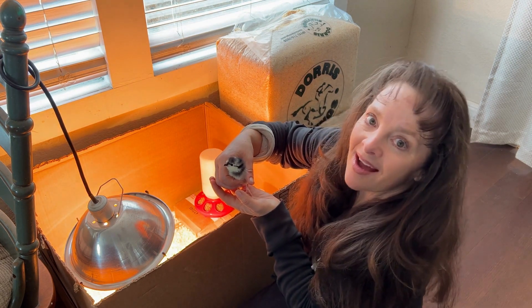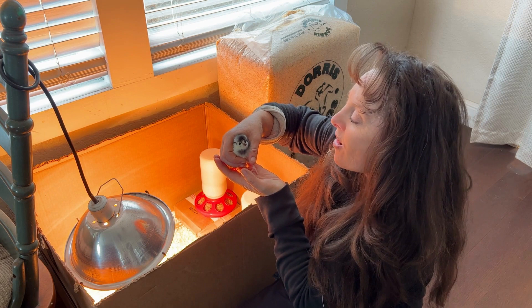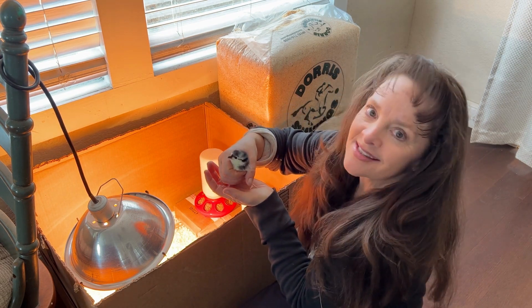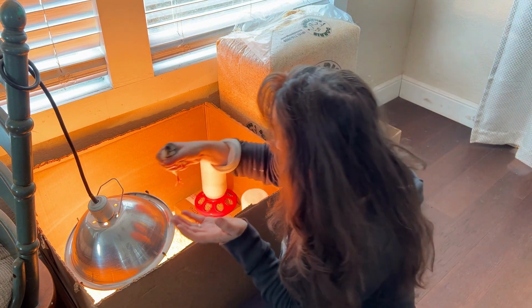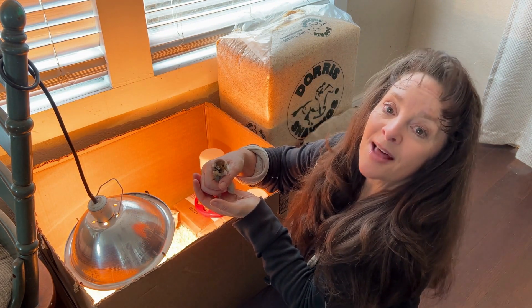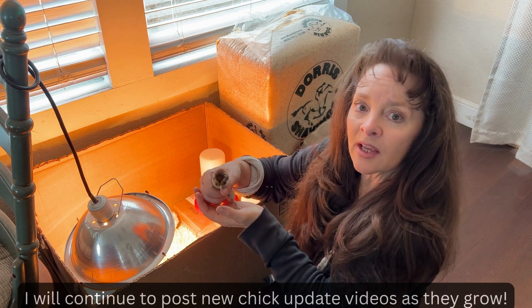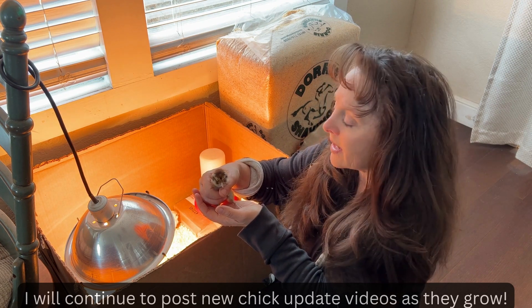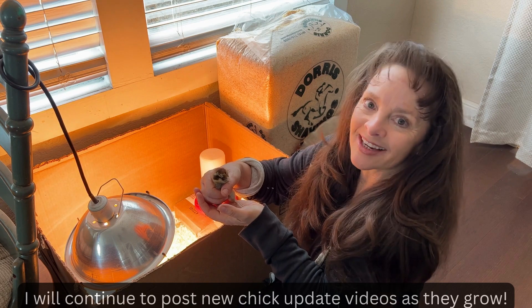And here's my little black Australorp. She is going to be all black when she gets bigger — so stinking cute. This is the little Americana, the one that lays blue eggs. As the chicks get older, I'm going to post more videos on how to hold them — there's a certain way — and all the other fun things that come along with owning chickens.